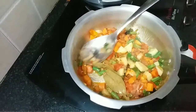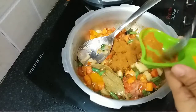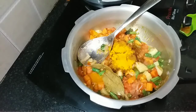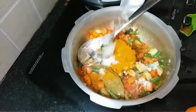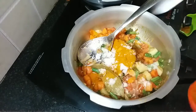Now let's add the spice powders. I am adding the biryani masala, turmeric powder, chili powder, and salt to taste. You can adjust the salt later, so add a little less for now.